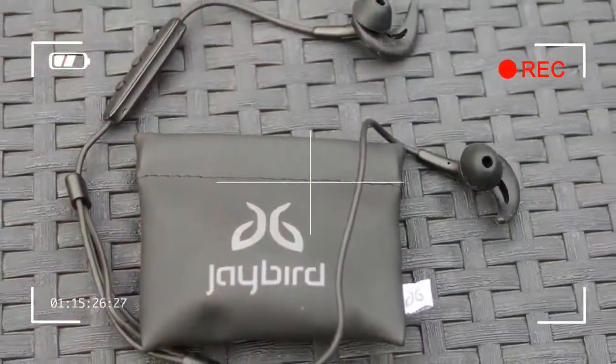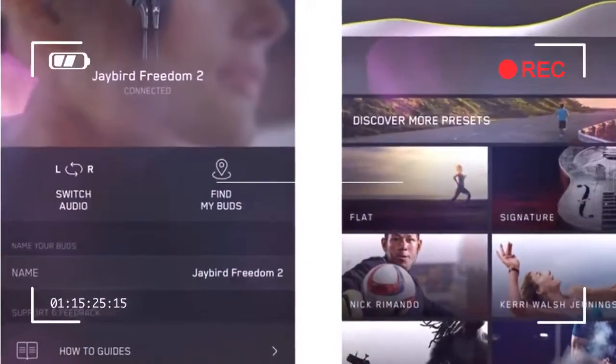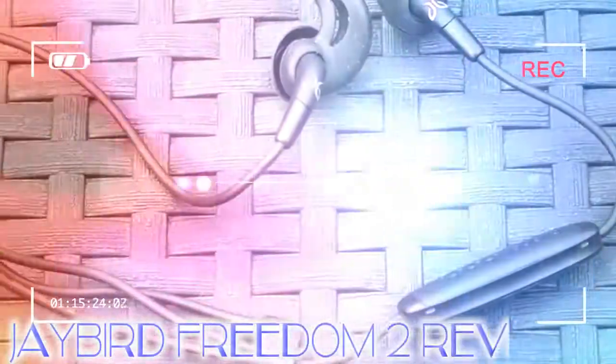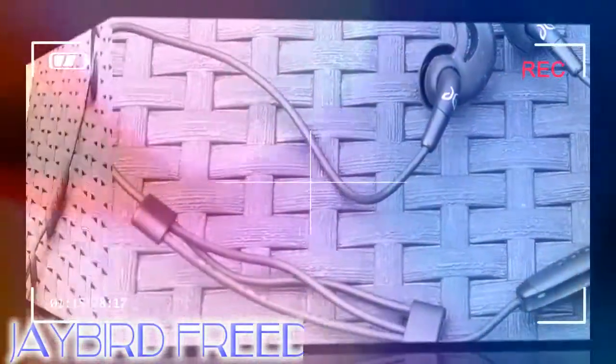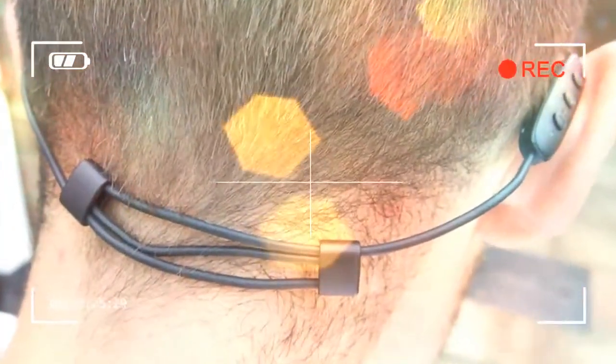Jaybird may envisage you not wearing them while they recharge, but that means no music. The other thing that bothered us about the control module is that it can't be used to skip tracks — usually a double tap will skip forward a tune, but there's no such feature here, only a single tap for play and pause. Bluetooth performance is very good though. The Freedom 2 connected to our phone as soon as we turned it on, and voice feedback direct to the ears tells you when they're on and the remaining battery level.